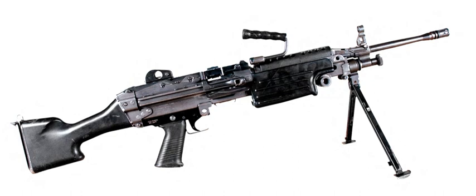The M249 Light Machine Gun, formerly designated the M249 Squad Automatic Weapon, is the American adaptation of the Belgian FN Minimi, a light machine gun manufactured by the Belgian company FN Herstal. The M249 is manufactured in the United States by the local subsidiary FN Manufacturing LLC in Columbia, South Carolina, and is widely used in the U.S. Armed Forces.